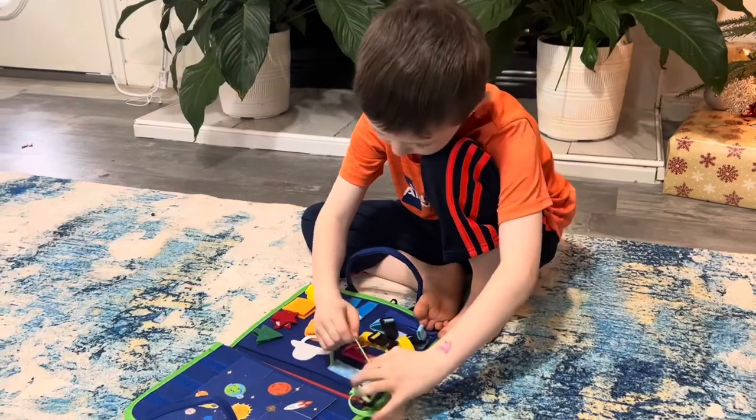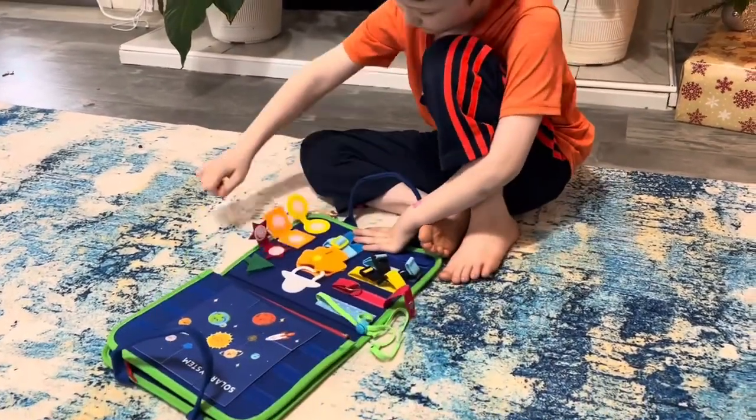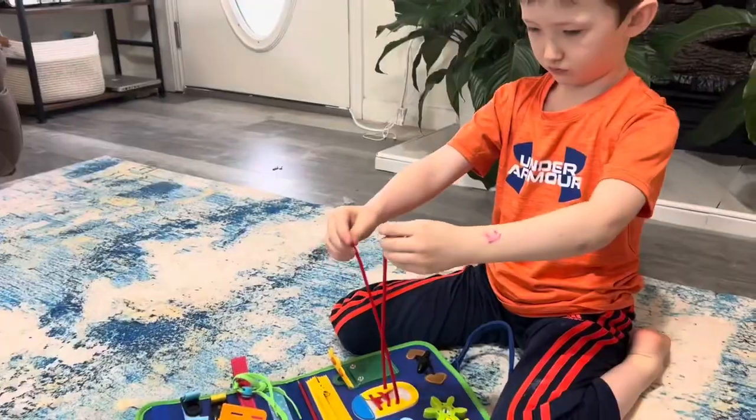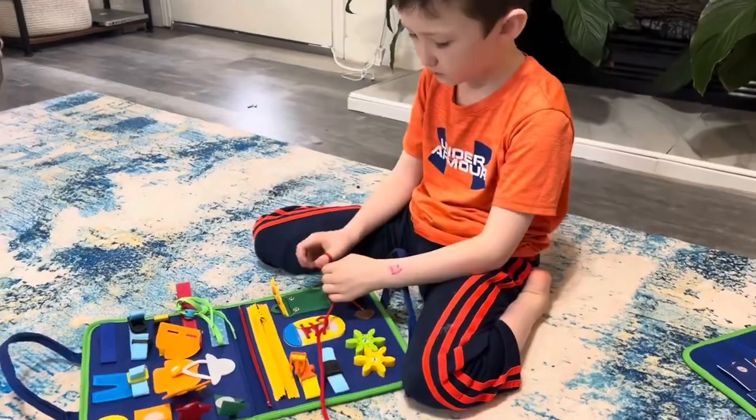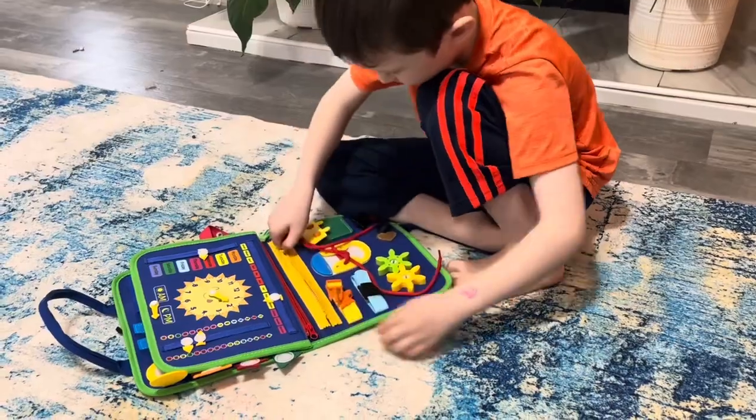We are in love with this busy board book sent to us from Tway. This is great for quiet play and hand-eye coordination — it's so educational. On the inside, I absolutely love this shoe tying activity. This is something I'm teaching my children, and it's so handy to be able to take with us and practice on the go.